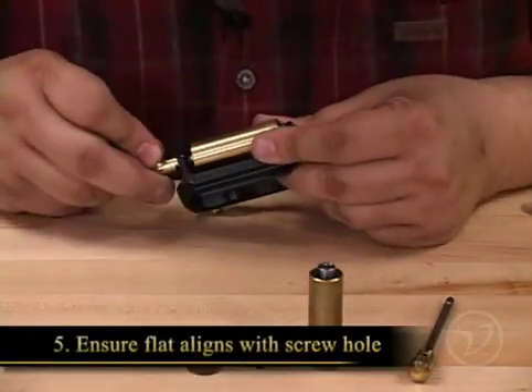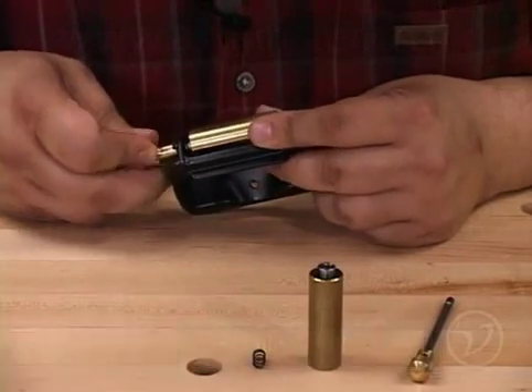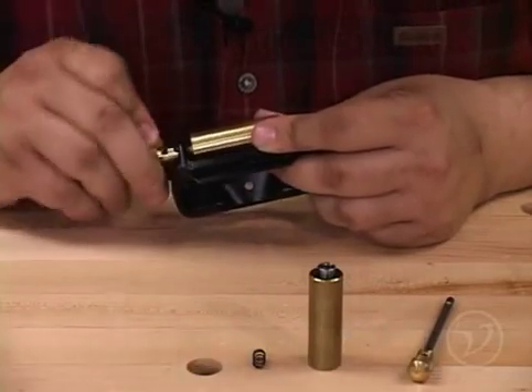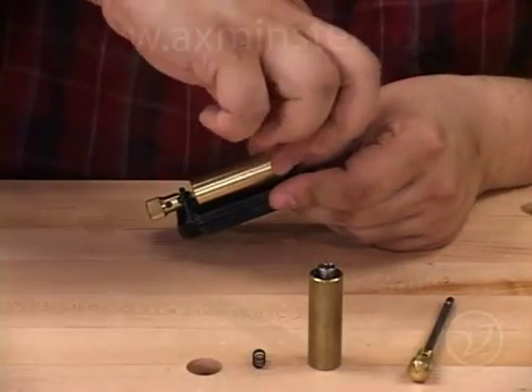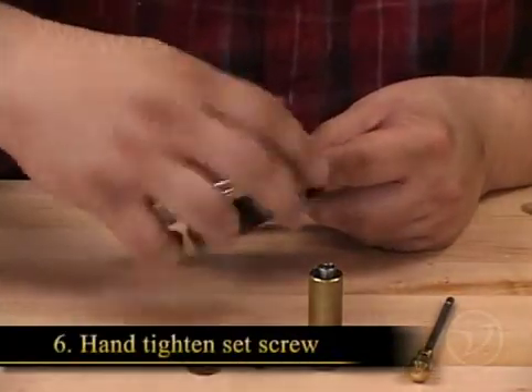Rotate the shaft until you can see the flat area through the set screw hole. The set screw in the shaft knob aligns with the set screw for the roller. Replace the set screw and ensure that it's tightened snugly.